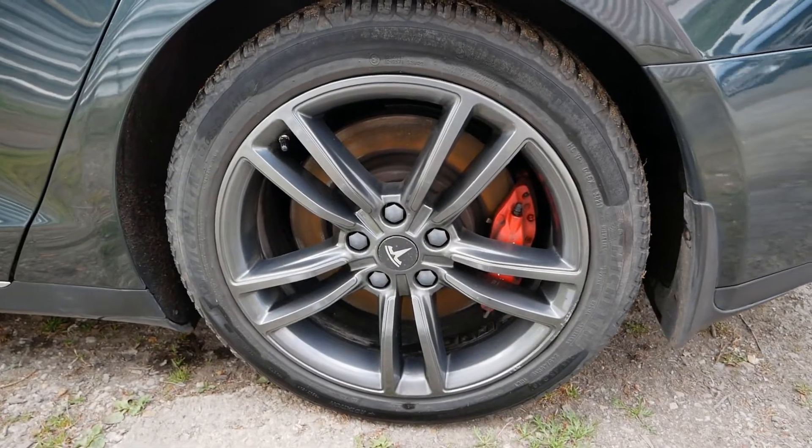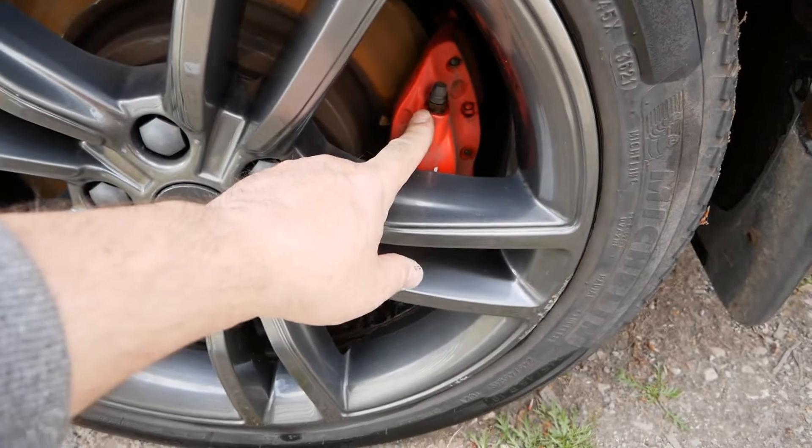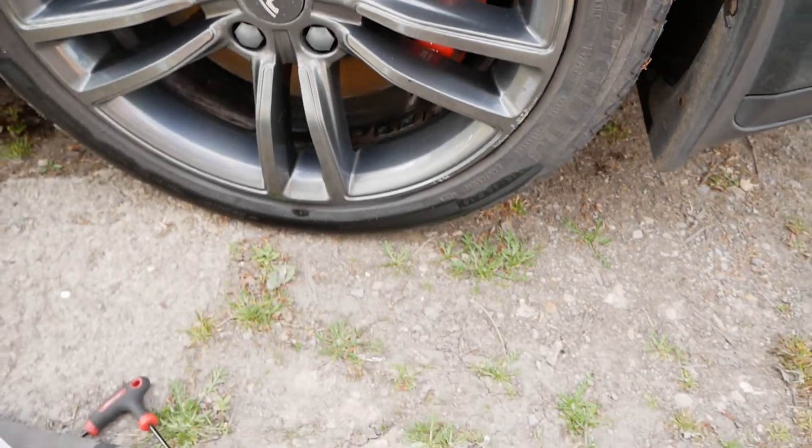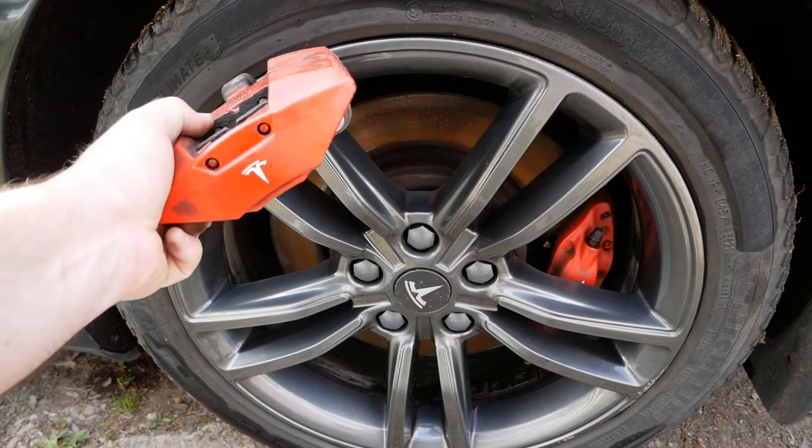On the Tesla Model S they use Brembo brakes and you have two calipers on your rear wheels. This is your foot brake caliper down there, and then you've got a separate handbrake caliper which sits up there on the disc.